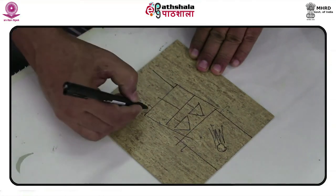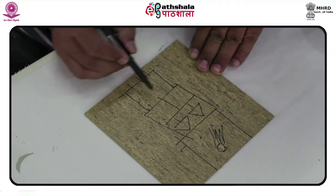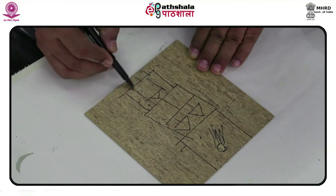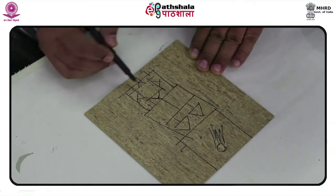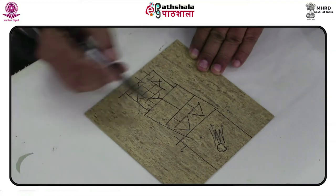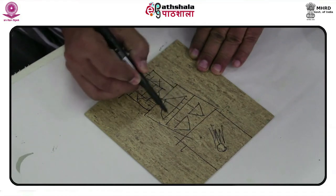As learned earlier about lino cuts in other modules, apparent changes in technique have developed over generations with the simple need to develop newer techniques in image-making. The lino blocks, thus carved or etched, can be seen gradually reducing in size, and this was dubbed as reduction block printing.